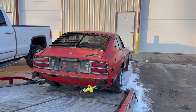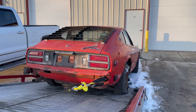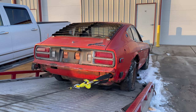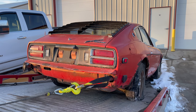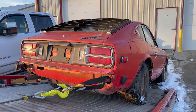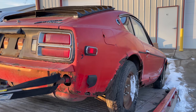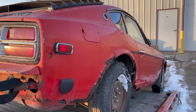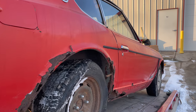Looks like it's pulling easy so the brakes must not be locked up. I have the car loaded up, so I'll see you sometime in the future when I have a chance to take a look at this Datsun.